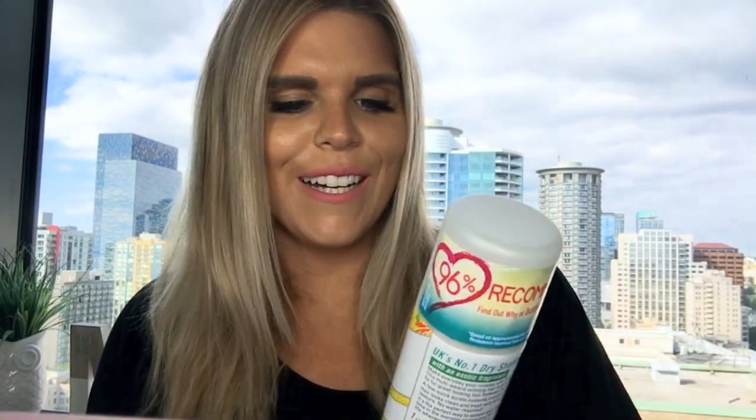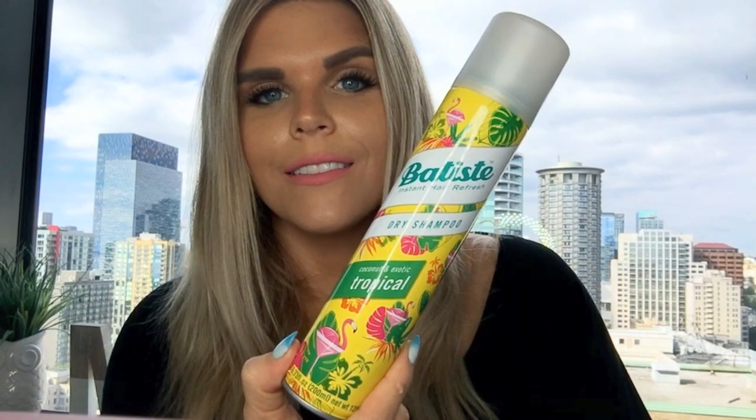Next is the Batiste Dry Shampoo in the scent Neon Lights — oh my god, this smells so good. It says limited edition but I've seen it in stores and I need to stock up. The scent is pomegranate and jasmine. I love Batiste dry shampoos; the price point just can't be beat. I also repurchased the Tropical one from Ulta — it smells nice and summery.